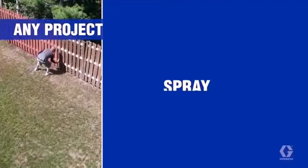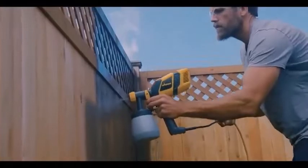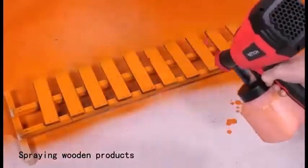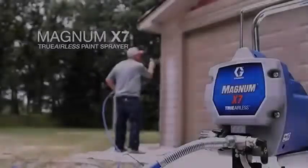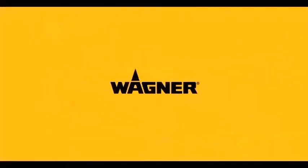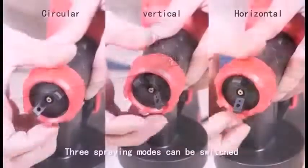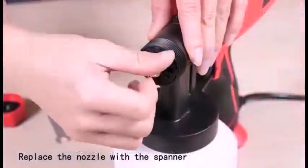In the not too distant past, both air and airless sprayer guns had to be connected to remote equipment by hoses — in the case of an air sprayer it was a compressor, and for an airless sprayer it was a large pump that sucked paint directly out of a bucket. These days, both air sprayers and airless sprayers are available as corded and cordless handheld tools that are equally easy to use, so the choice between one or the other isn't as clear-cut as it used to be.